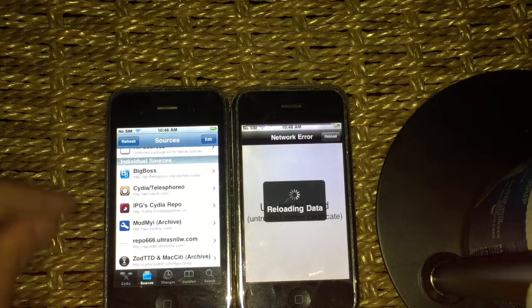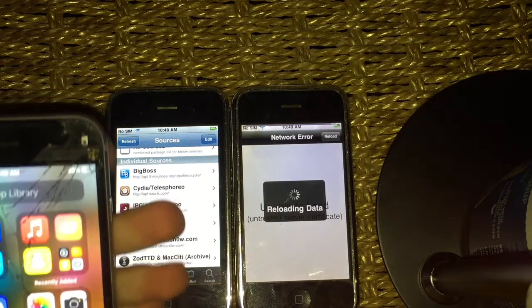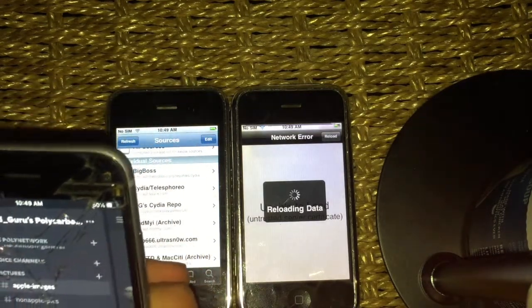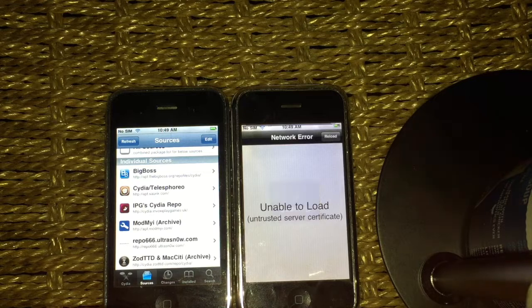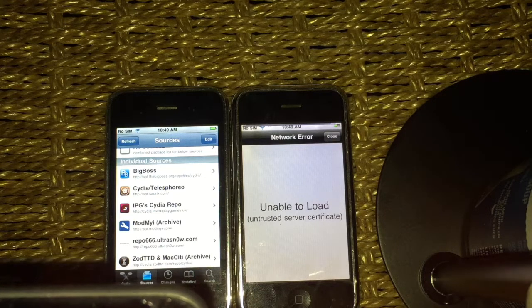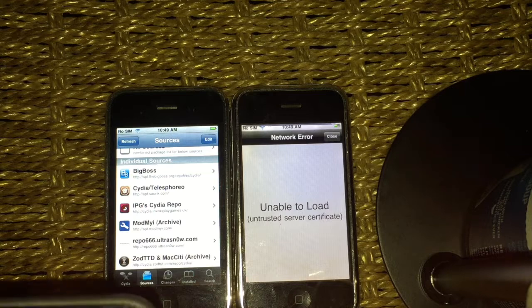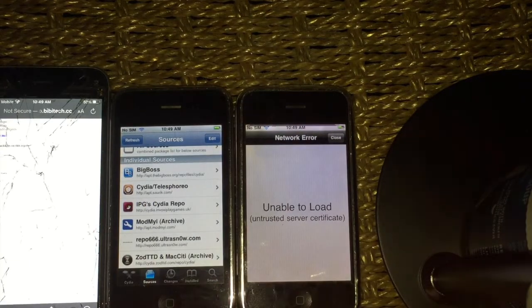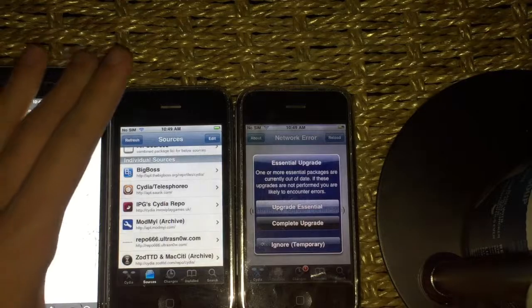Now, when we want to install iDroid — this is the third section of the video where you can learn how to install iDroid. Let me just pull up the repo — I have it saved in a message. I think that's way better than having a script. There's the repo right here — press close. Complete upgrade, we'll do it on here.